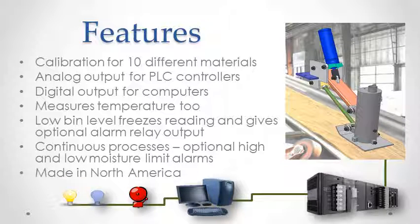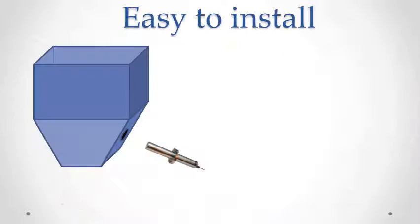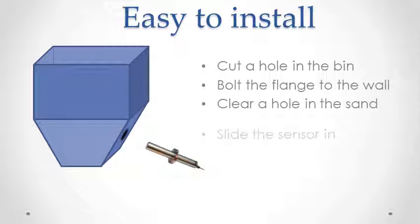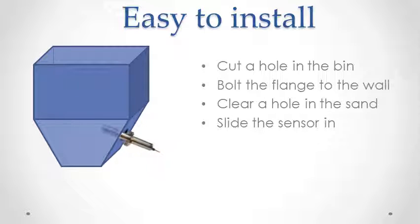Aquasense is manufactured in North America with same-day shipping and two-day repair service. To install the sensor, often you don't even need to empty the bin. Just cut a hole for the sensor and drill four holes for the bolts. Bolt the mounting flange in place and slide the sensor in after clearing a path with a crowbar, then lock it in place. No welding — it's simple.